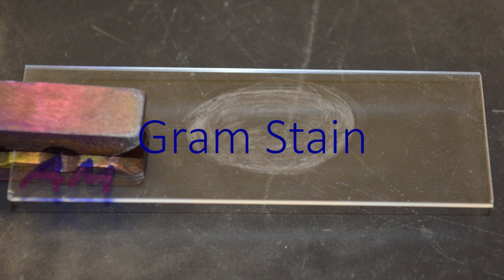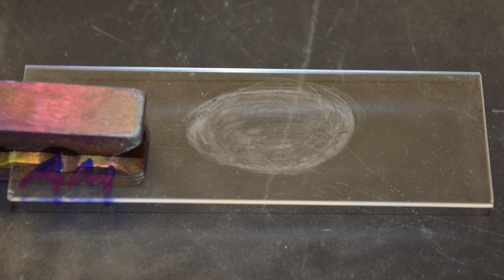The gram stain is a differential stain that is based on cell wall structure. This staining procedure requires two distinctive stains and has one differential step that allows distinguishing between gram positive and gram negative bacteria.